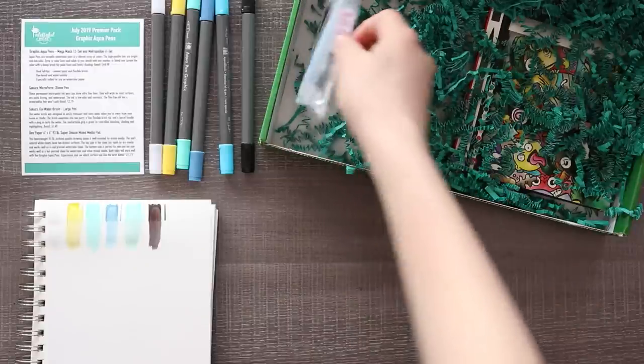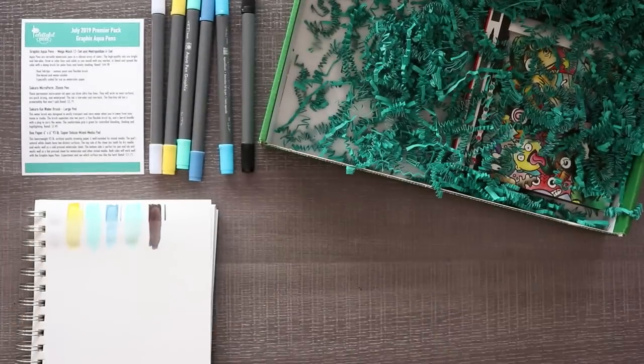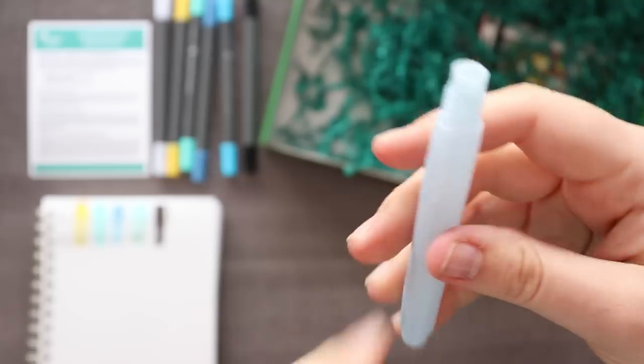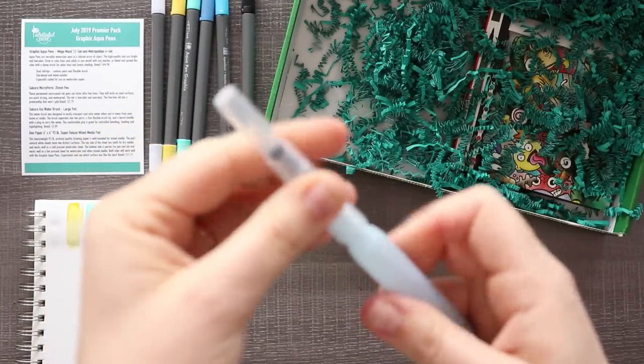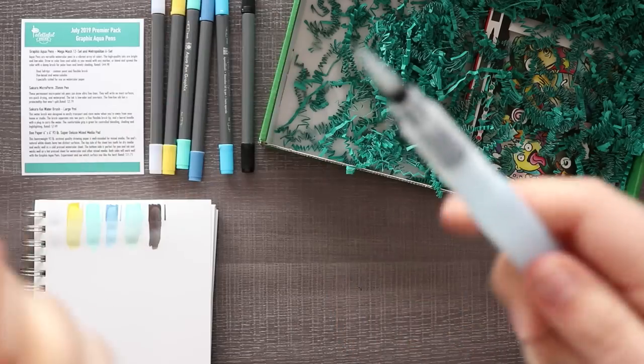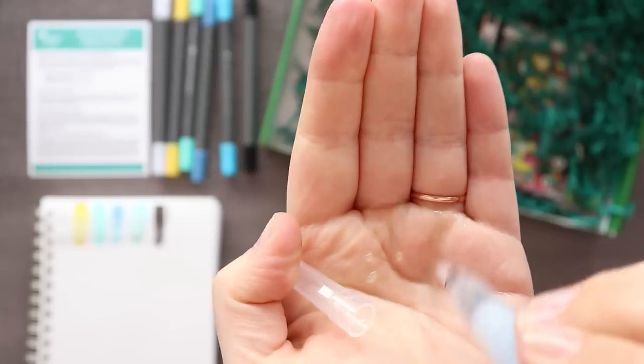Oh right - they included a water brush specifically for this and then I go and use my own brush. I'm a dingus. So I filled my barrel with water. Let's assemble our brush - and there you go, then you can brush. Oh, and squeeze it and have water fly out the side.